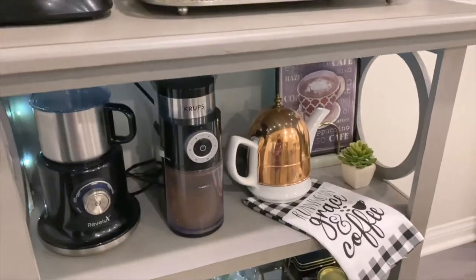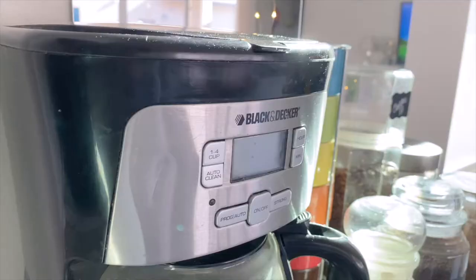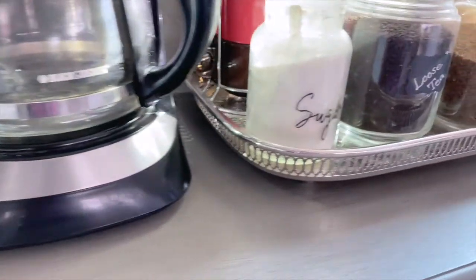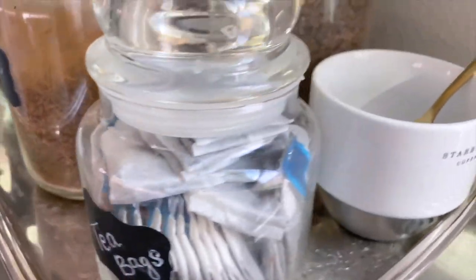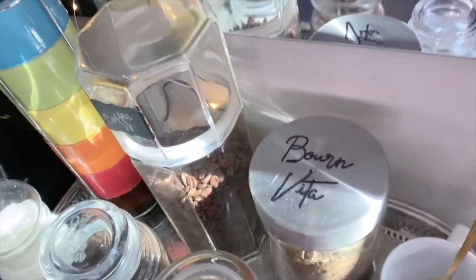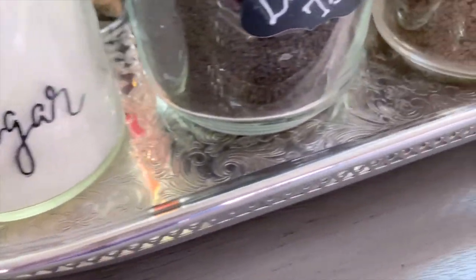On the top shelf I kept the coffee machine and all the essentials such as powdered coffee, tea bags, sugar, and all other stuff that I use on a regular basis. I used clear jars for storage and kept them on my silver tray.